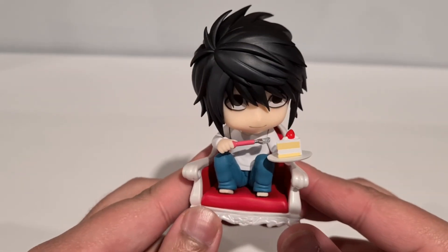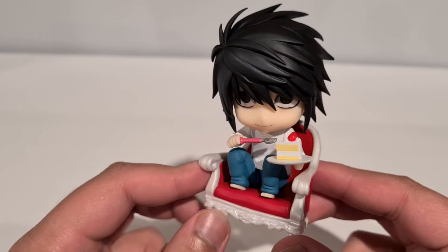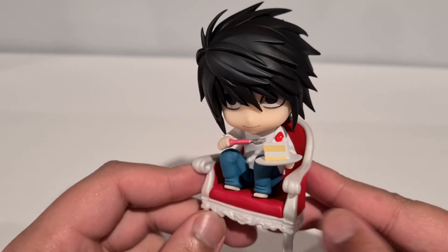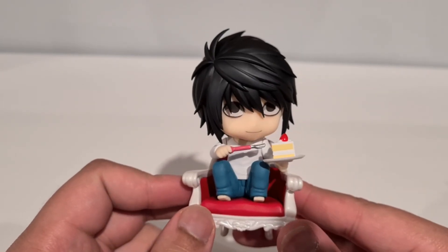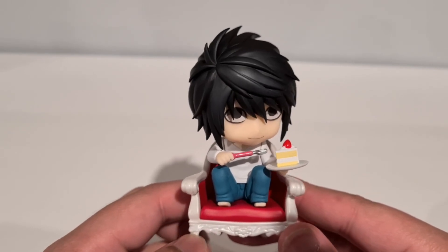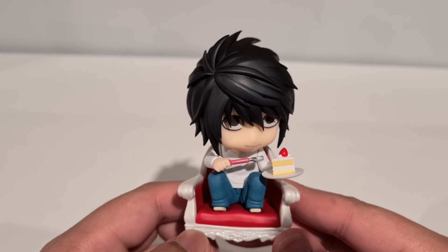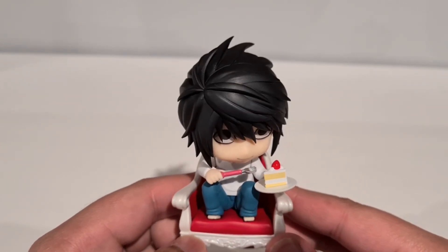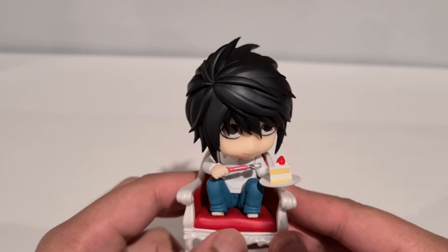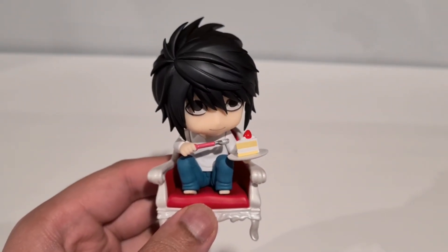Who knows — maybe we'll see some more Death Note characters. I reckon they might do Ryuk and Misa Misa. We will have to see what they do down the line. But for now, this is everyone in the set for the 2.0 version. That's going to do it for this one. I hope you enjoyed it. If you did, drop a like, subscribe for more Nendoroid content, and if you're trying to support me directly, go check out the Patreon. I will see you all in the next one. Bye!